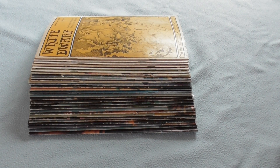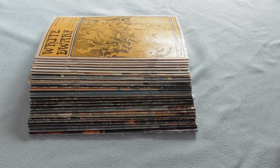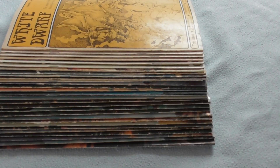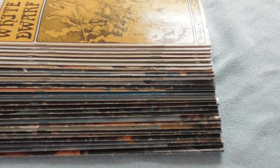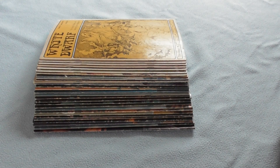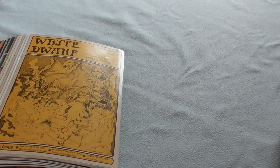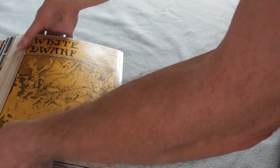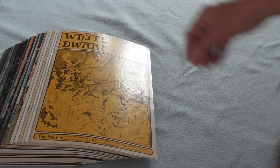This is White Dwarves 1-30mm. As you can see there is a little bit of wear on the spines, which I think is normal. So if I just zoom in a bit, turn these around, and put them one at a time.